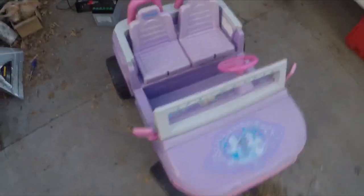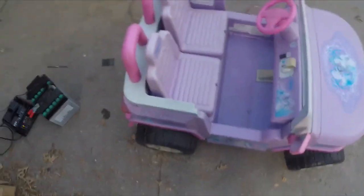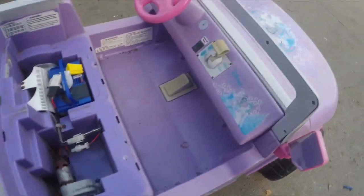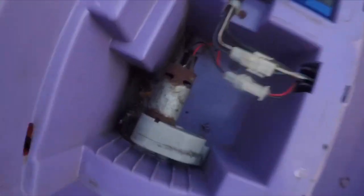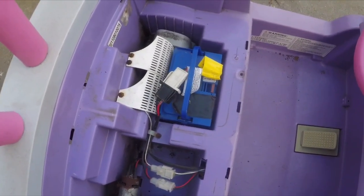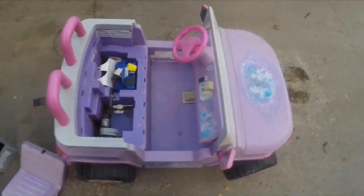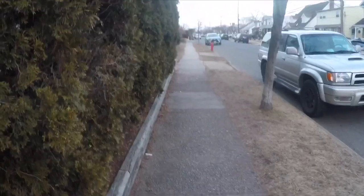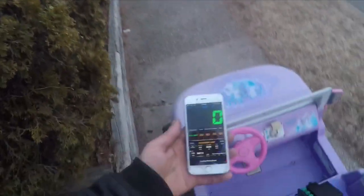All right, let's pop the seats off and see what we're working with in here. That's not going to make too much power. But let's go do a speed test with it first before I swap out that battery. The battery died, so I had to replace the battery, but we're on a 12-volt setup. We're going to do a speed run down this straightaway — we got GPS for real speed. So let's get to it. Let's make sure it's in high mode.